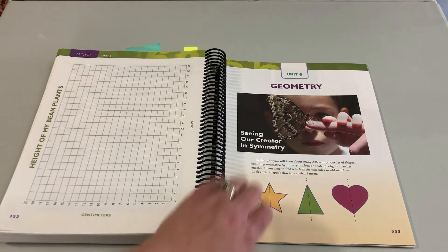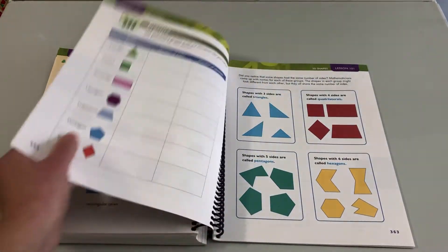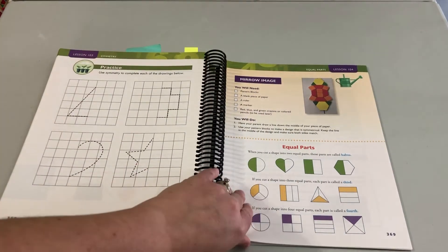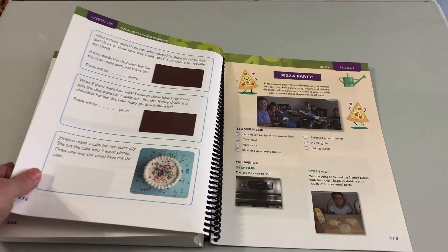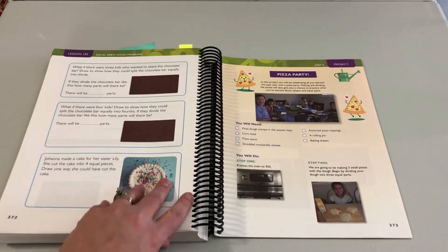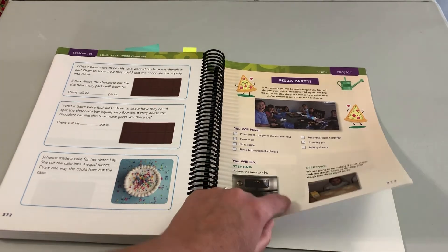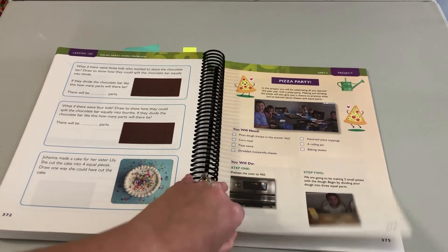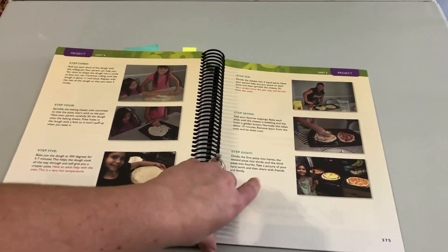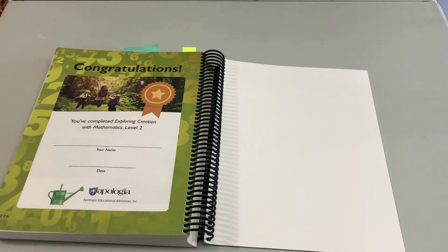Then of course we have geometry at the end. The last project of the book is very popular — you end the year with a pizza party to celebrate all the work you did. We incorporate the math ideas from the geometry unit in making the pizza, so you can enjoy it and celebrate finishing the year.